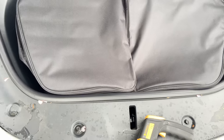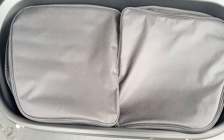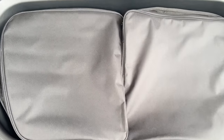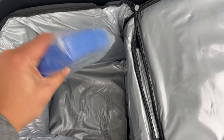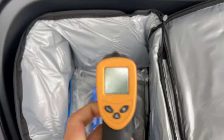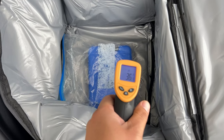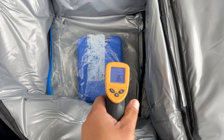Yesterday I was going to take this out after a few hours, but I forgot and left the ice packs in the cooler overnight. Just touching it, it's actually still cold. Using a temperature gun, it's reading that the ice pack is still at 36 degrees.